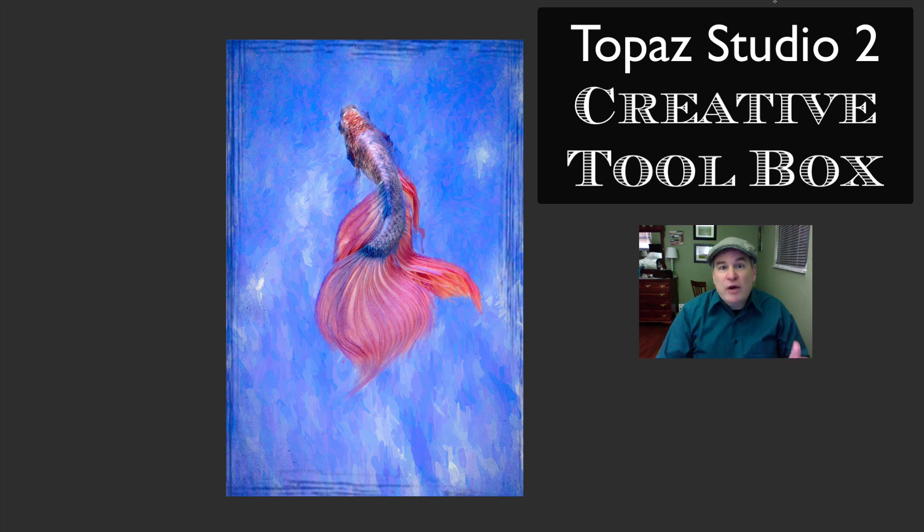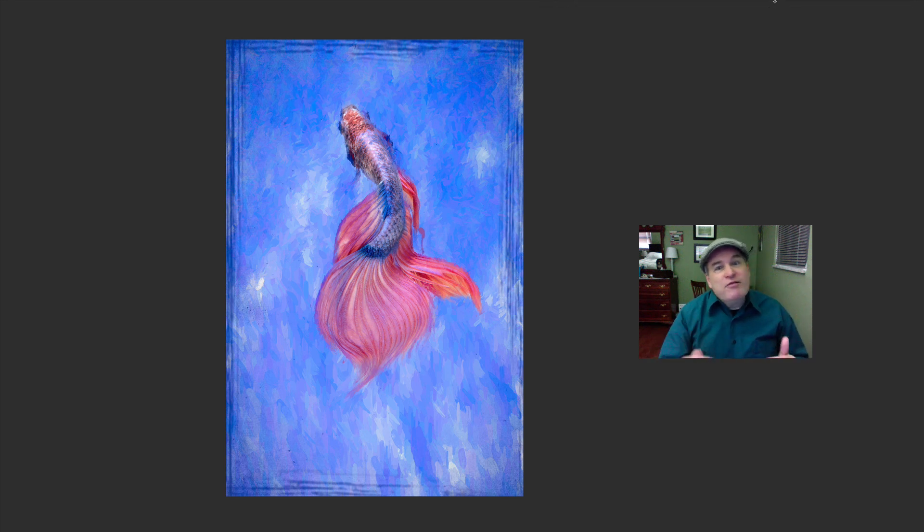Welcome to our creative toolbox! Today we're getting fishy and making some fish art with Topaz Studio 2. We're going to be working with a lot of different filters — the Impression filters and texture filters — and we're going to do a lot of layer masking. You're going to learn a lot of things.